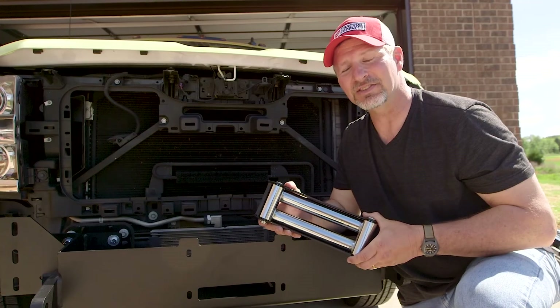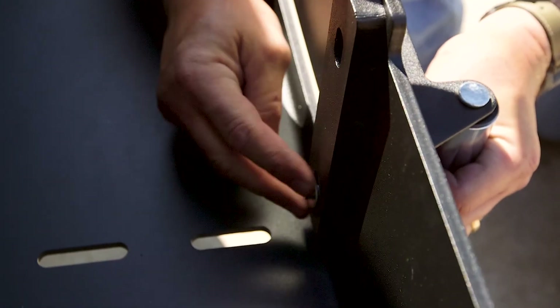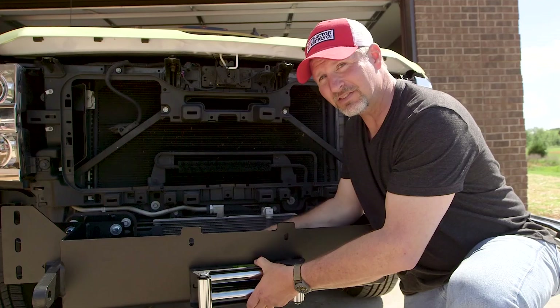The next step in this winch install is to mount what's called the fair lead to the front of the winch tray. Then we can go ahead and drop the winch inside.